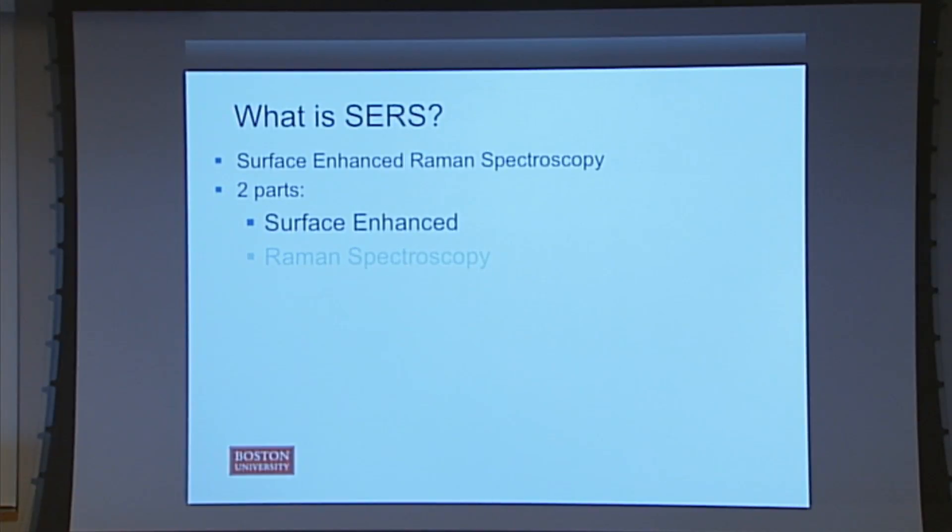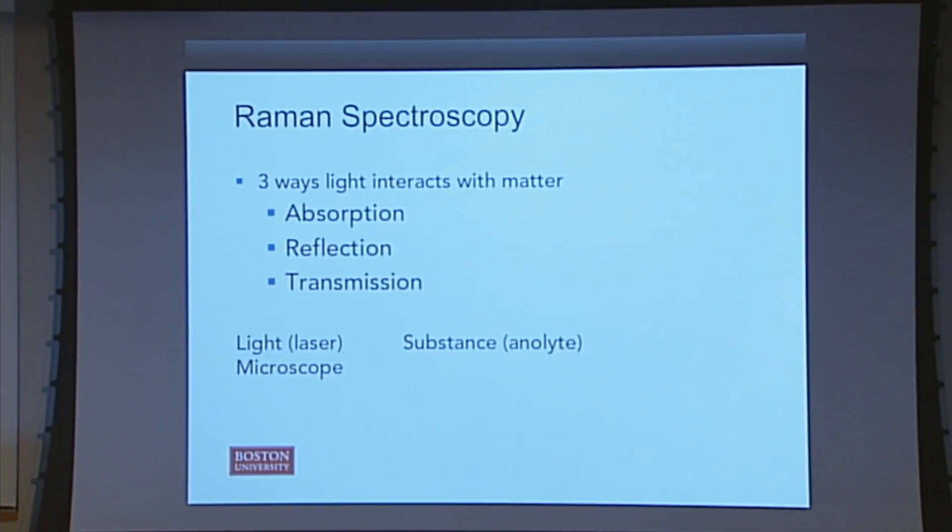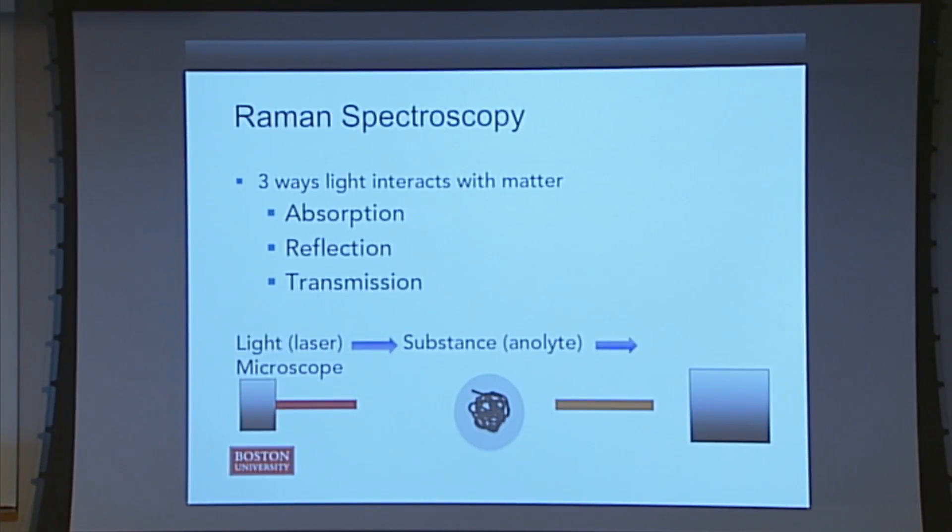First, we're going to start with Raman spectroscopy. What is Raman spectroscopy? Essentially, there are three ways that light interacts with matter, anything it touches. You can either have it be absorbed, have it reflected, or have it — it's called transmission — when it essentially passes right through it. Raman spectroscopy deals with the light that's reflected or scattered off of whatever you're looking at. In Raman spectroscopy, you put whatever you're looking at, say bacteria, onto a microscope. You shine a laser on it. The laser bounces off the bacteria and is changed in some meaningful, measurable, repeatable way. And then you look at what happened to that light, and that tells you something about whatever you were looking at, whatever that substance was.